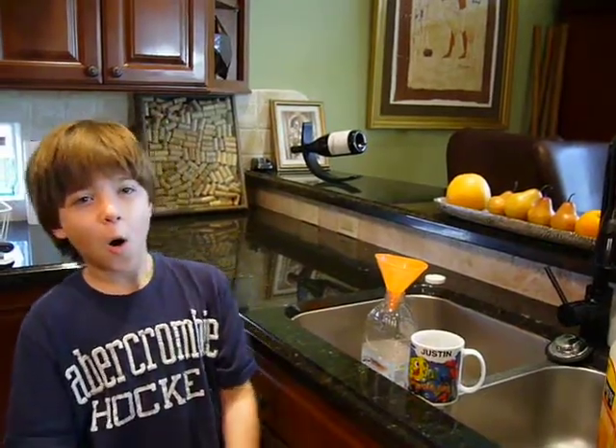Hi guys, so today I'm going to show you how to make the best cocktail drink in the whole world.